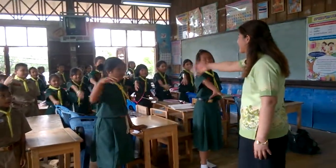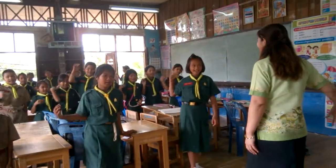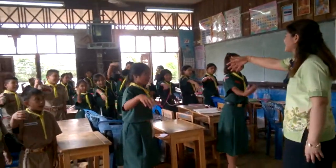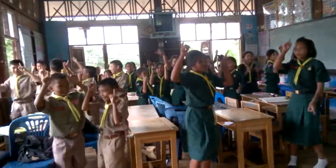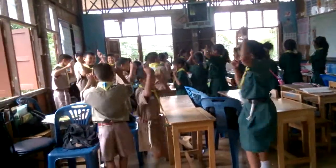You put your right hand in, you put your right hand out. Right hand in and you shake it all about. You do the pokey pokey and you turn the tail around.